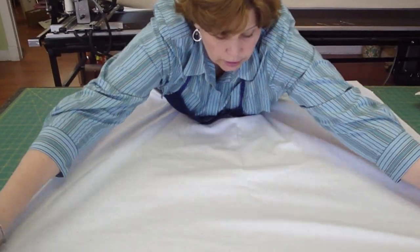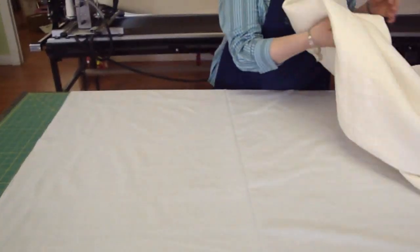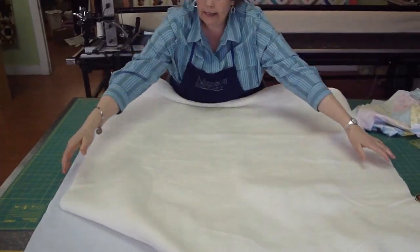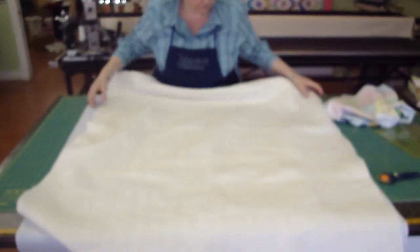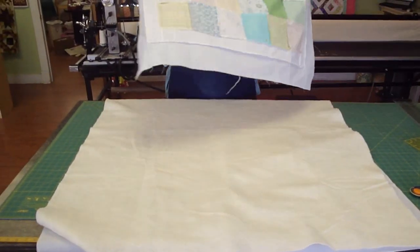The next thing we're going to do is we've cut a piece of batting that will fit over it, and we'll lay that batting on. Here's our batting, and this is for if you're going to machine or hand quilt. Then you put your top on.